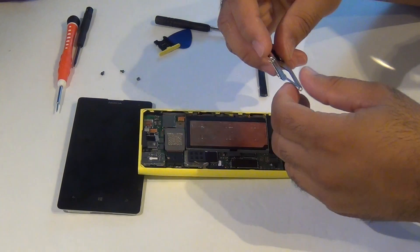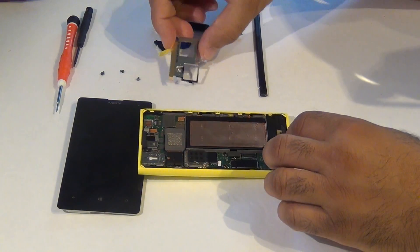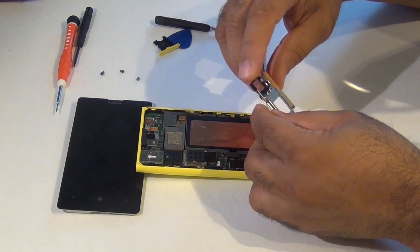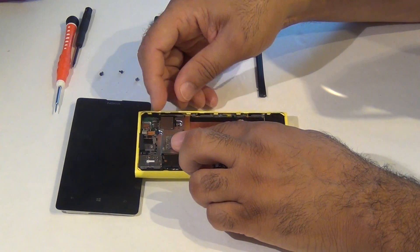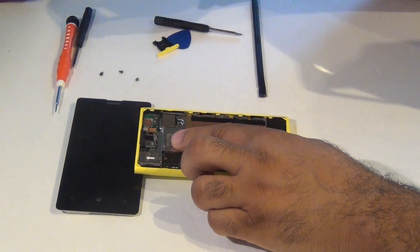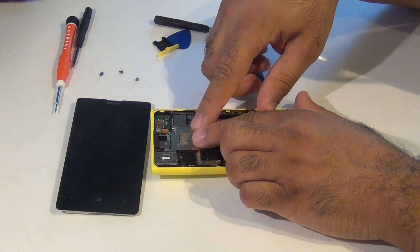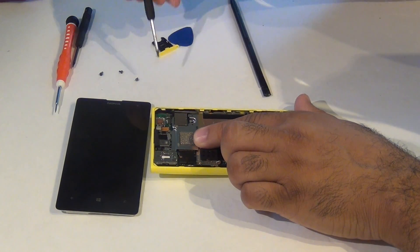Next, you want to put back the latch. Let's put this little latch back in place. There are three screws — let's put them in.